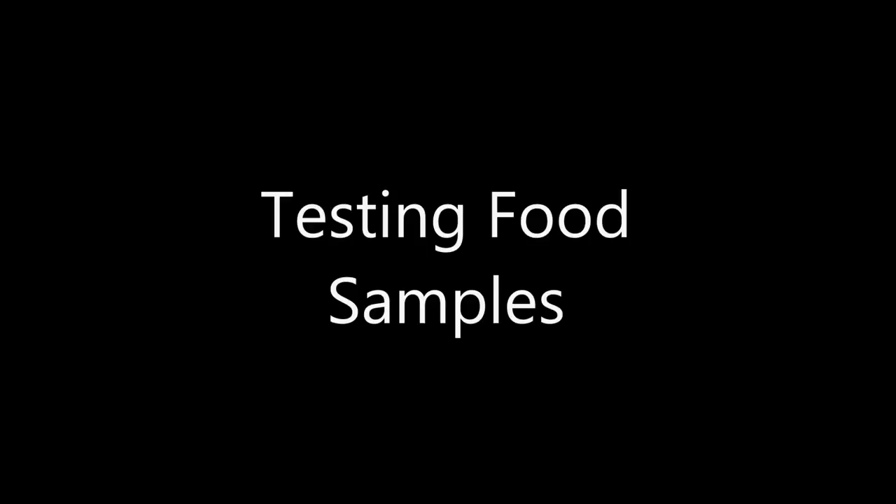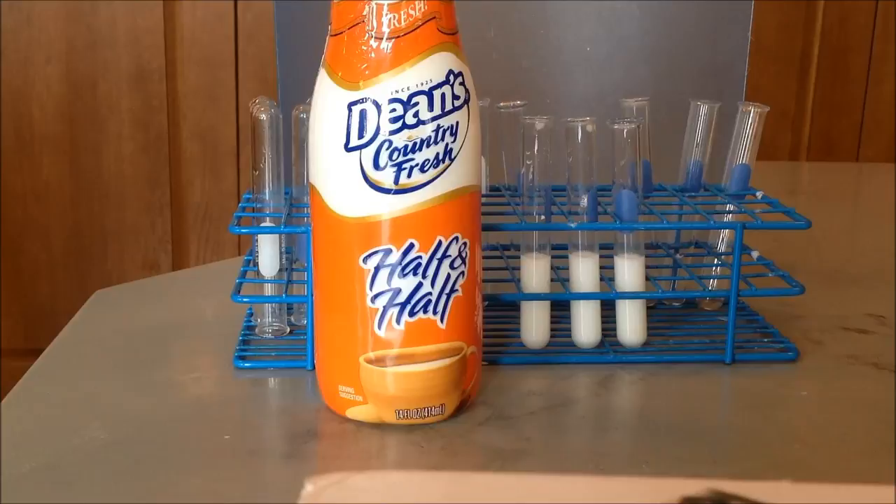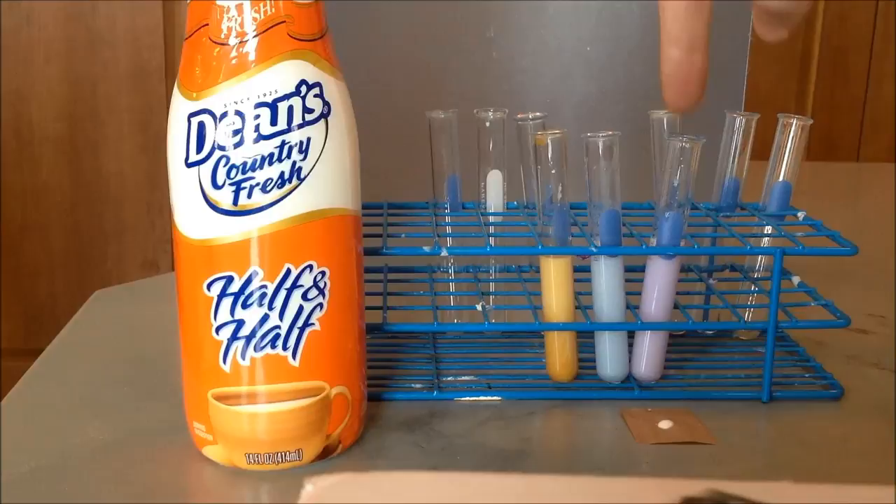The first food item is half and half, and you can see the three different tubes we'll be testing the half and half in. Here are the test results for the half and half. The first one is with the Lugol's iodine, then we have the Benedict's, then the biuret, and then the lipid test.